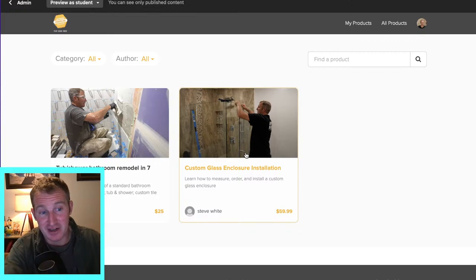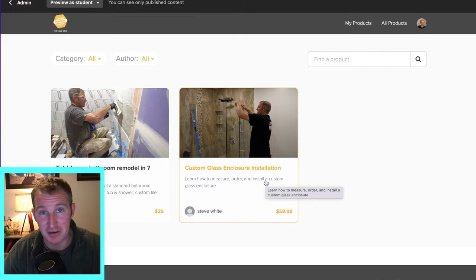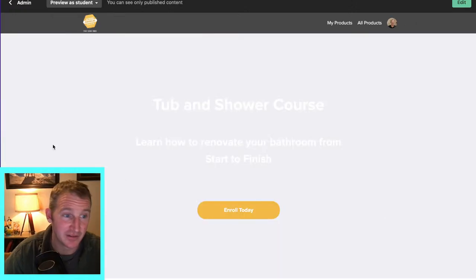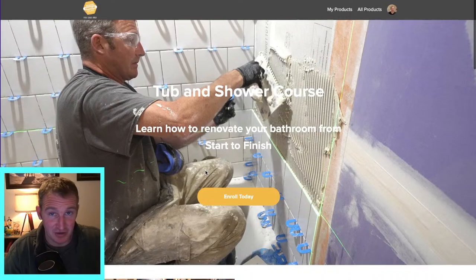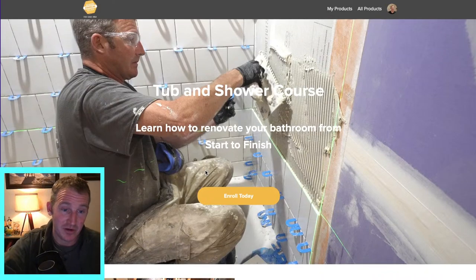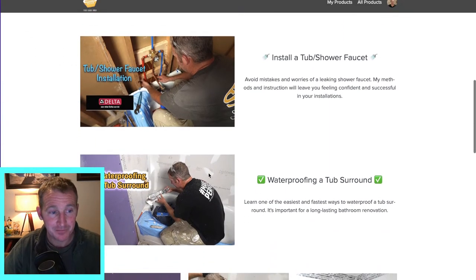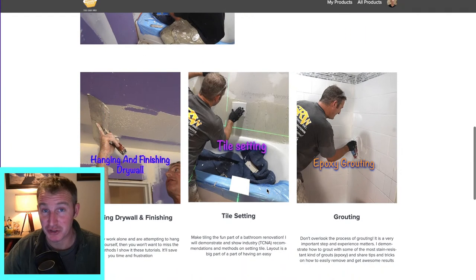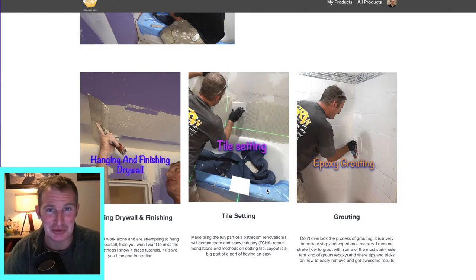I have two courses right now: the custom glass enclosure and the tub and shower course. The tub and shower course is going to go through everything — from demo to installing the tub to setting the shower faucet, waterproofing, hanging drywall, setting drywall, and tile setting, which should be the fun part of the project. I'm going to demonstrate it well enough that you can actually have fun doing the tiling project.